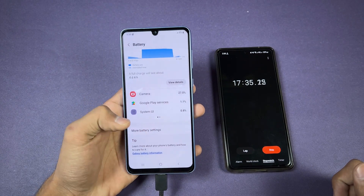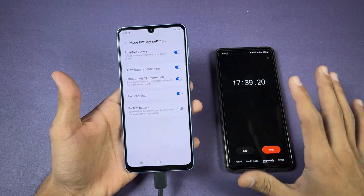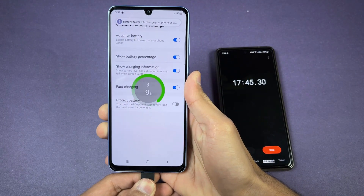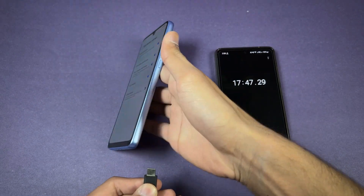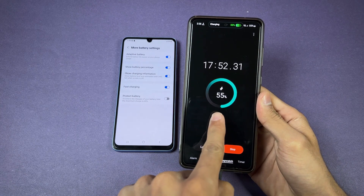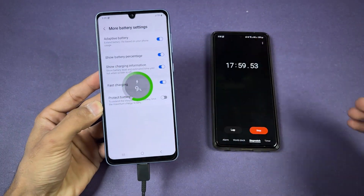So we do not get super fast charging on the Galaxy A33. Let me check one more time for the super fast charging logo — again, no. As you can see, my A72 supports super fast charging and shows a blue indicator. It seems Samsung has disabled super fast charging on the A33. I'll see you at the 30-minute mark.